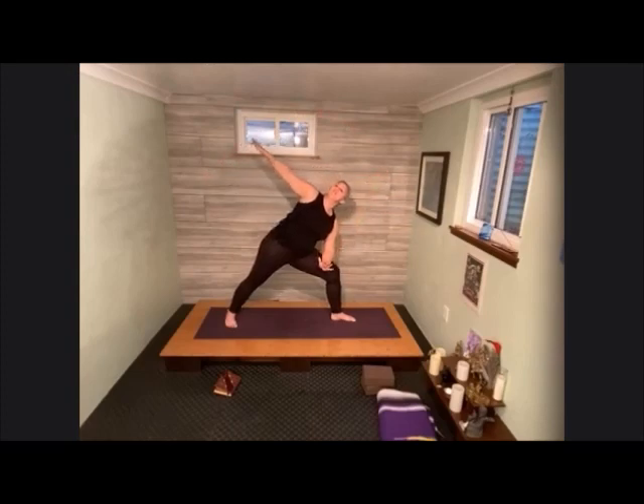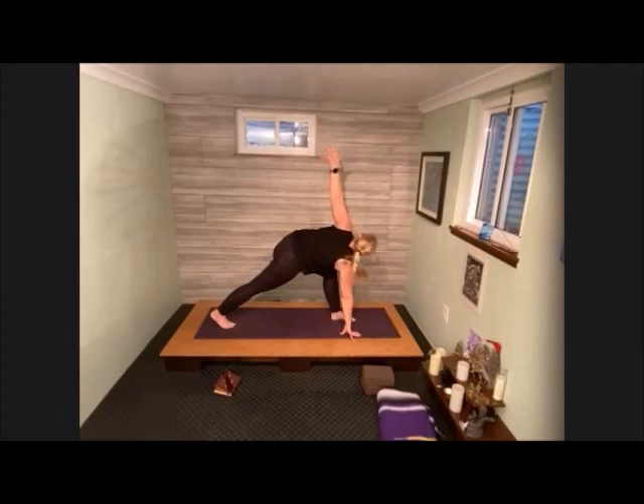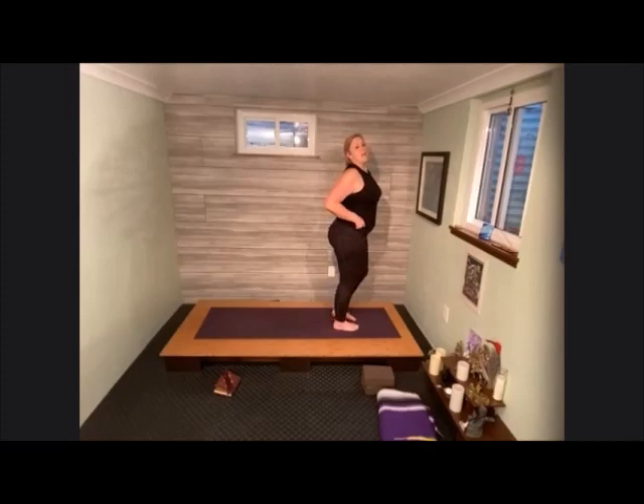Place the forearm on top of the thigh, lifting the left arm up. Now taking this upper arm, sweep it around towards the front, lower the palm down onto the earth. Pivot that back heel. Find a twist, taking that right arm up. Both hands come down. Step that back foot to meet front foot and meet me in a forward fold. Spinal roll all the way up to standing. Roll the shoulders up towards the ears and release them down.